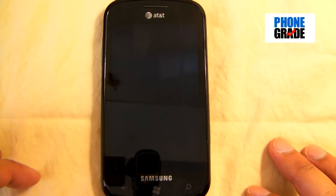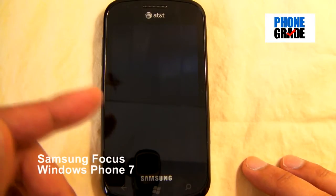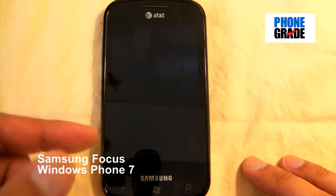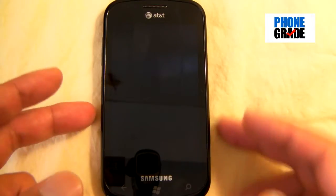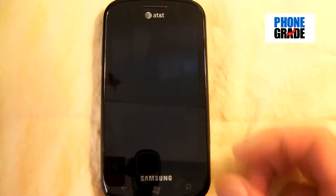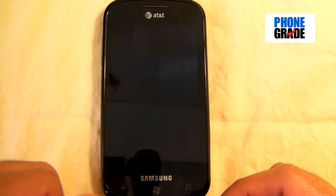Hey, what's up everyone? This is Johnny from PhoneGrade once again, and today I'll be reviewing the Samsung Focus. This is actually my first Windows Phone 7 that I'll be reviewing, and I'm actually quite excited. We'll go ahead and take a look at the hardware first, and then we'll go ahead and take a look at the software right after.